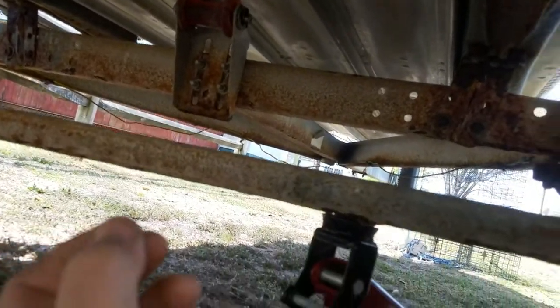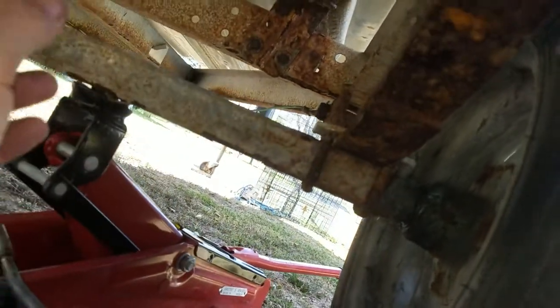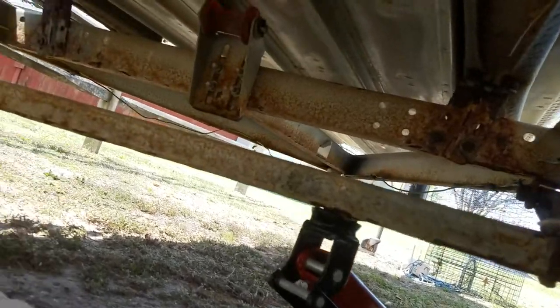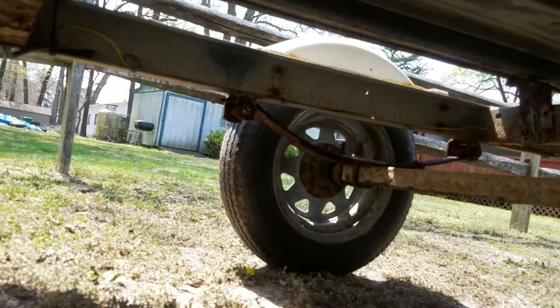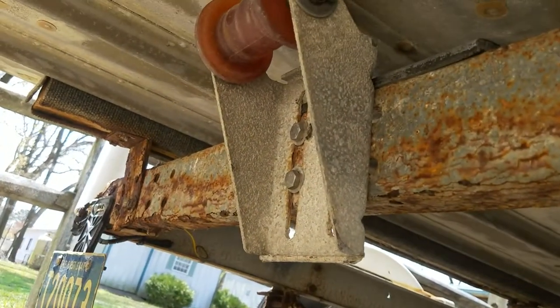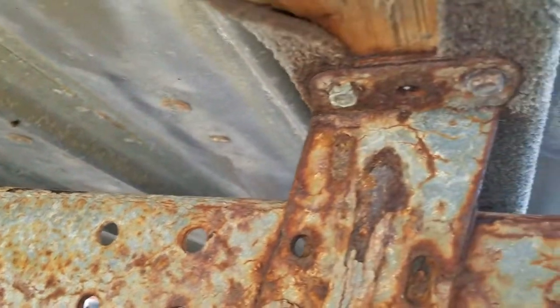I just greased this. It seems to be alright. Grease came out in the front. These are the shore lube hubs that are on this.